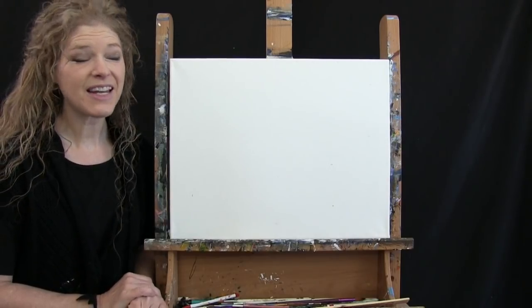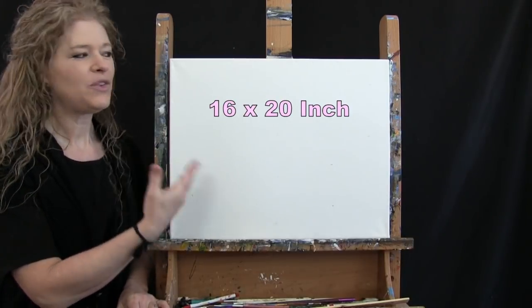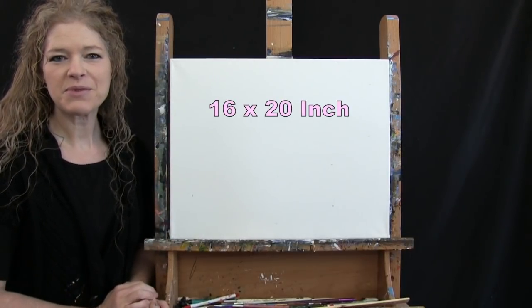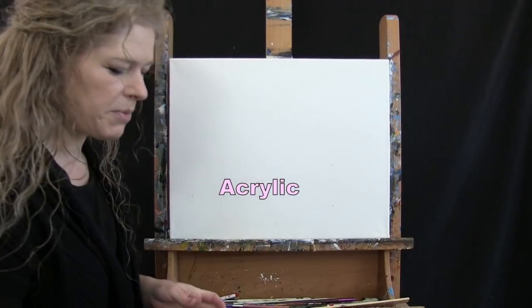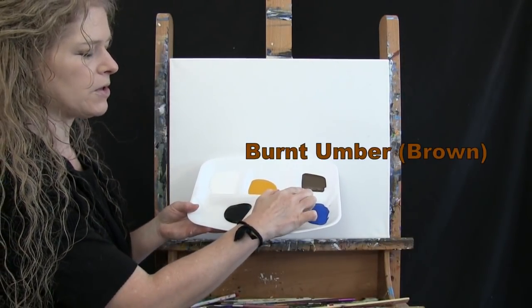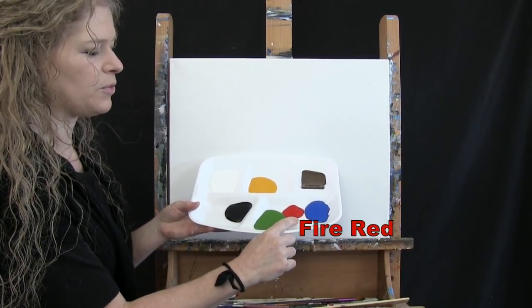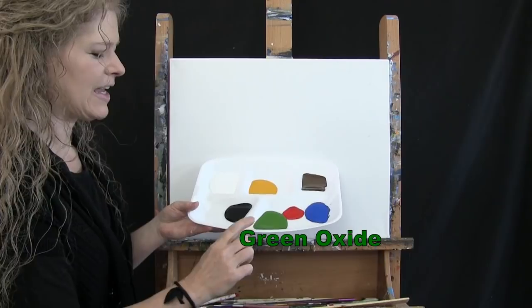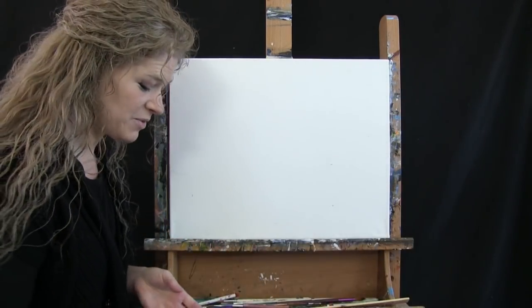For my materials today I'm going to be using a stretched and primed 16 by 20 inch canvas. You're welcome to switch up the size. I'm going to be using acrylic paint today. My colors are Titanium White, Deep Yellow, Burnt Umber which I'll call Brown, Cobalt Blue, Fire Red, Green Oxide, and Mars Black. You can switch up those colors if you'd like.